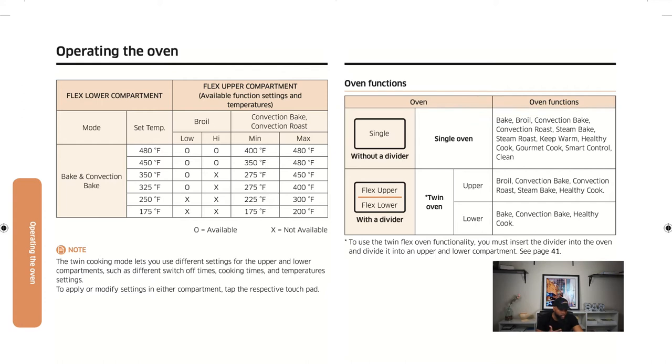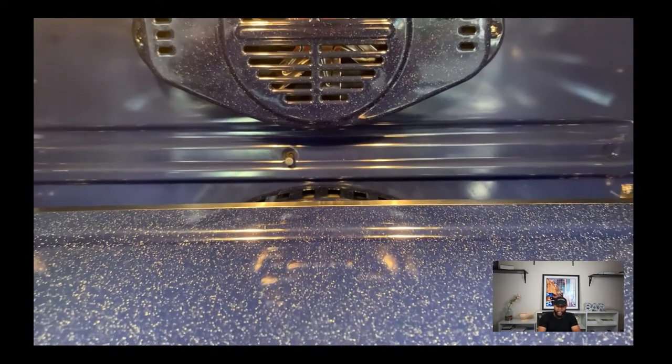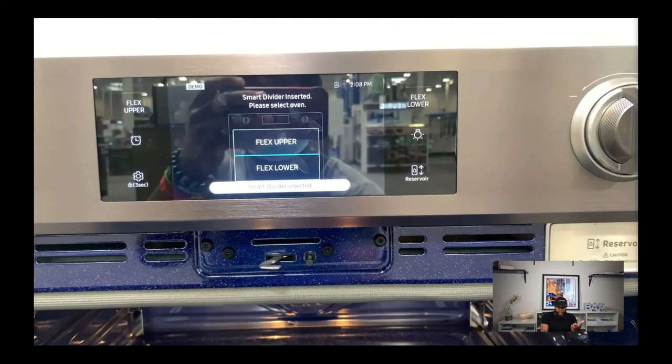Oven functions in single mode include: bake, broil, convection bake, convection roast, steam bake, steam roast, keep warm, healthy cook, gourmet cook, and self-clean. In twin/flex mode with the divider, the upper oven supports broil, convection bake, convection roast, steam, and healthy cook; the lower oven supports bake, convection bake, and healthy cook. To use the twin flex functionality, you must insert the divider.